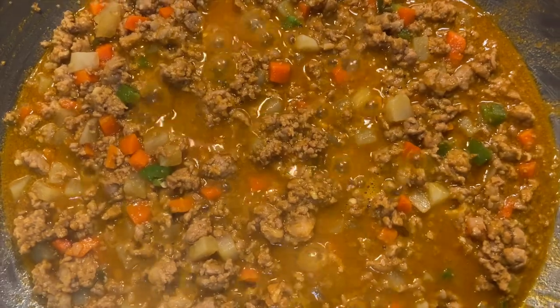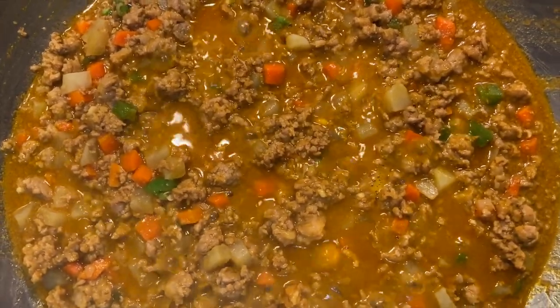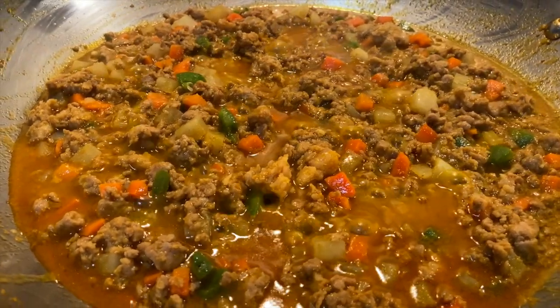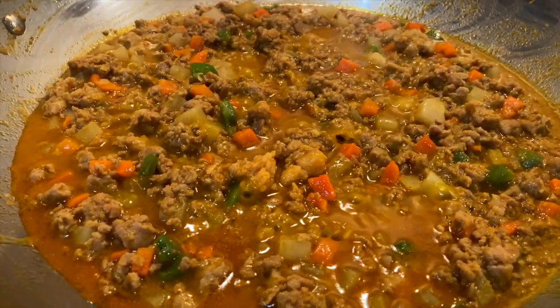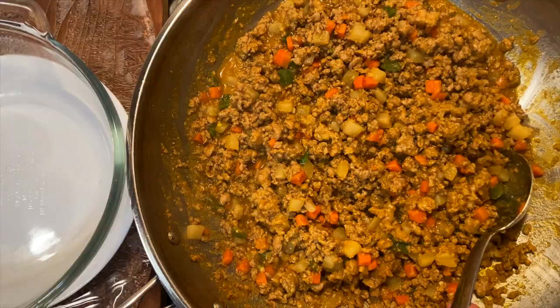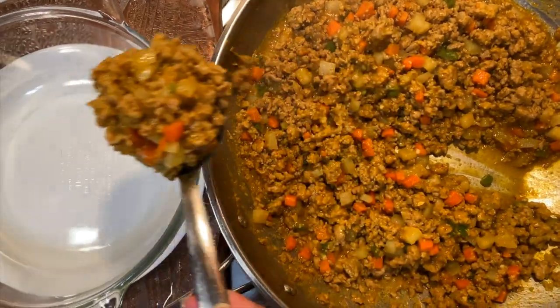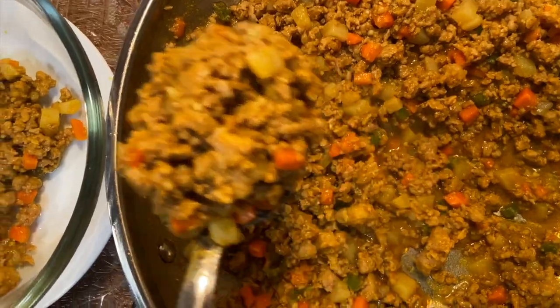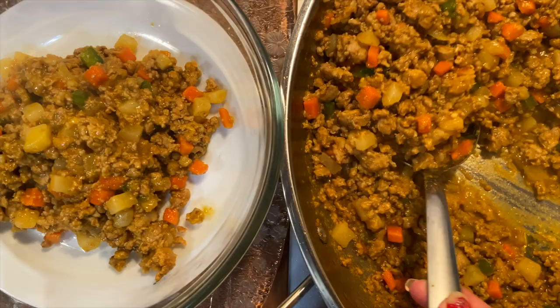If so, then the dish is cooked and ready. If not, like in our case, then add half a cup increments of water and continue simmering until everything is as tender as intended. Now it's done and all that's left to do is to transfer the contents of the pan into a serving dish and devour it to your heart's content.